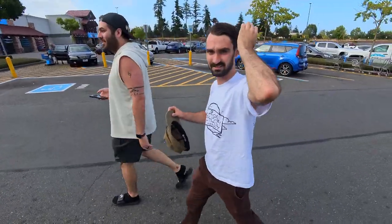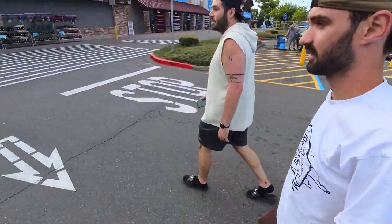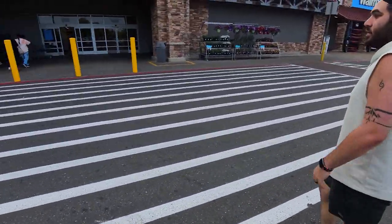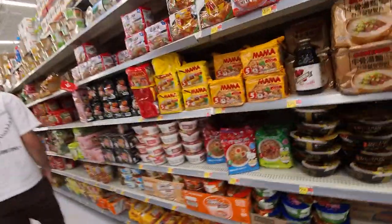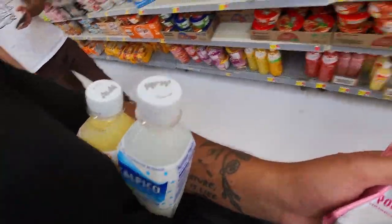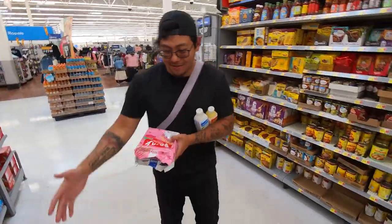What are we here for? We are here for some snackies and some lint rollers. What kind of snackies do you want? I don't know - I got a cooler, I got to stock up for tomorrow. We found the Japanese snack aisle and it's - oh my god - look at all the noodles and the pocky! I got the pocky and the calpico.